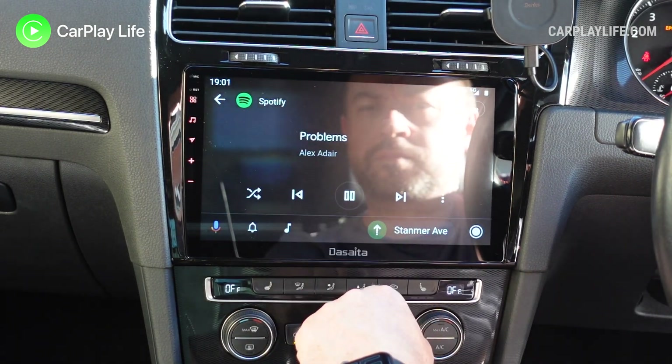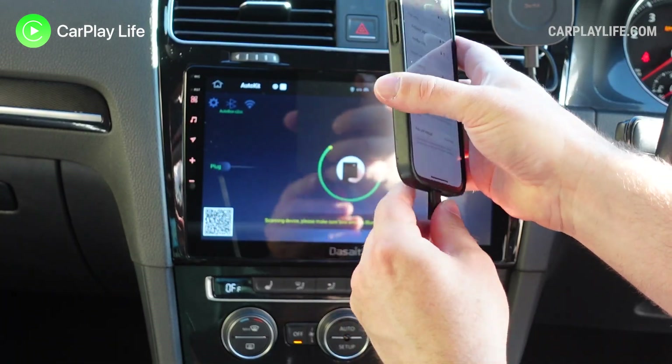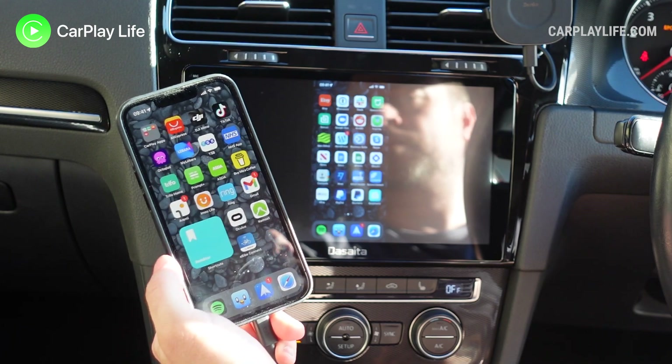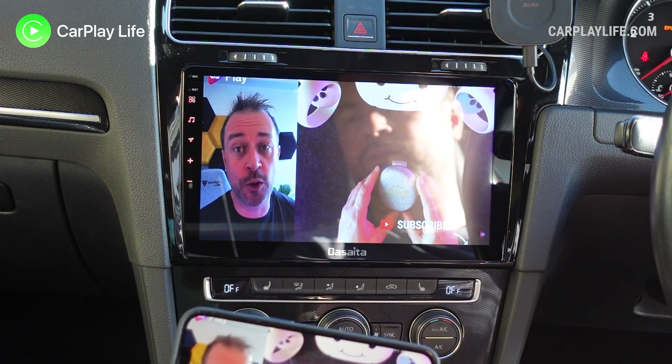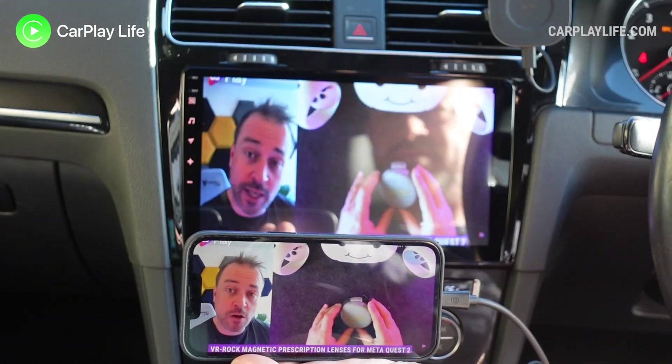This dongle is also capable of screen mirroring from your mobile device to your Android display. I could only get iPhone working via a cable connection, which looked good and was responsive, but when playing back YouTube video I encountered heavy frame stuttering and the audio was slightly out of sync too. So I personally wouldn't recommend this dongle for screen mirroring specifically.